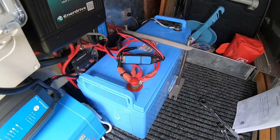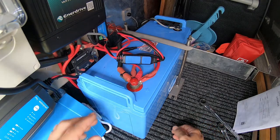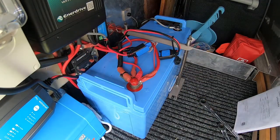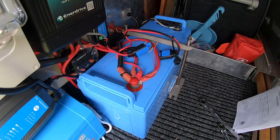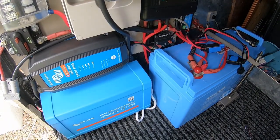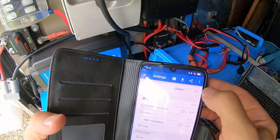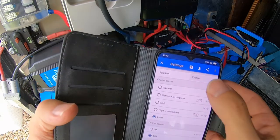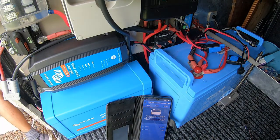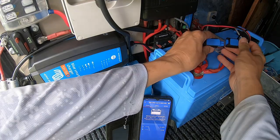Now that the battery is connected, I need to reset the chargers to a lithium charge profile. For the 240V charger, I'll just disconnect it from the battery so I don't put the wrong charge into the battery and cause damage. I'll turn the charger on. The beauty of these Victron chargers is Bluetooth, so you just go into the settings and change it from normal to lithium ion. Then just turn it back off.